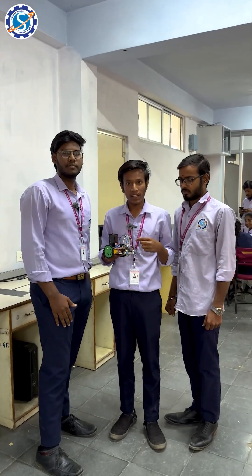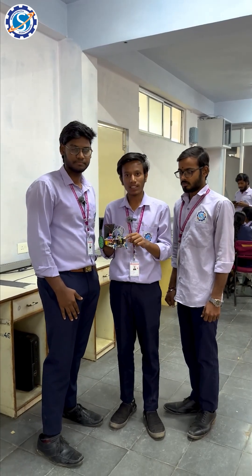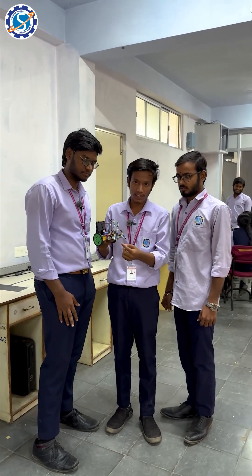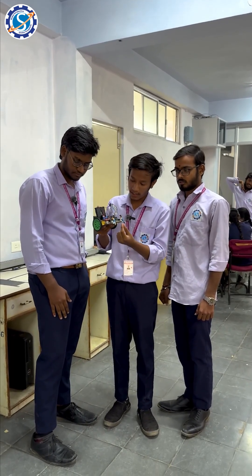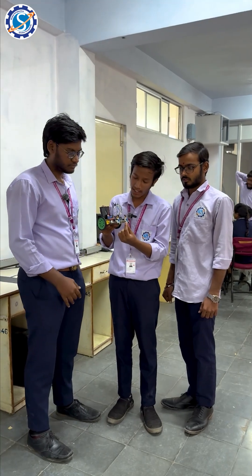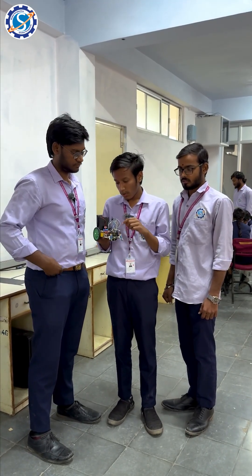Myself Sheshudar, here to explain the working principle of this line detector. The main part is the Arduino, which acts as a brain for the whole device. Coming to the IR sensors, there are two lights — one black and one white. The black light absorbs the black line, and the white light reflects the black line.